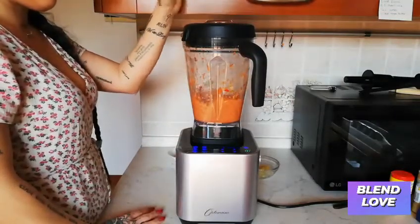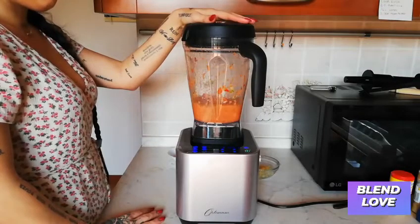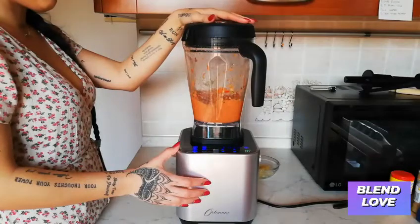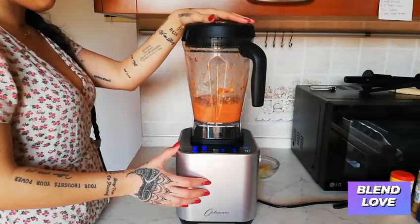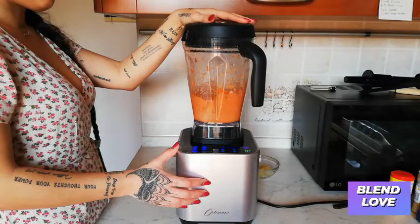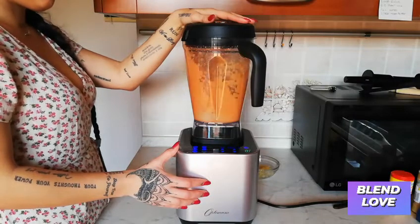I'm selecting the sauce function. By selecting the sauce function, the blender will do everything and blend your sauce into a perfect smooth sauce.